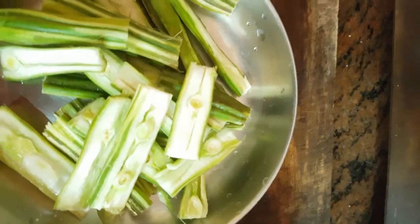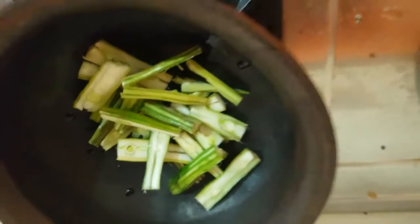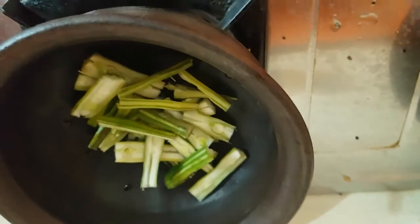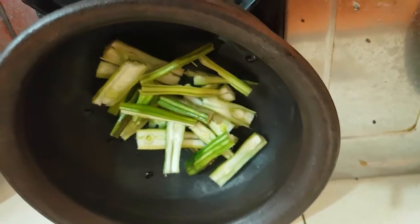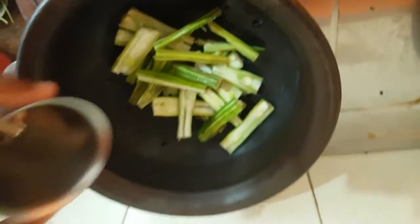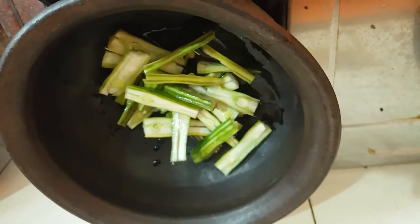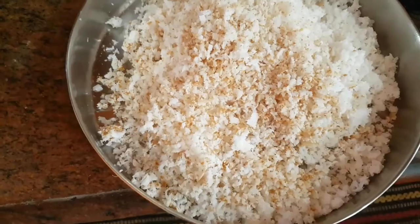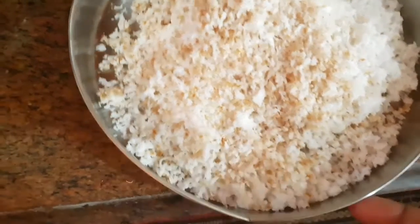I am using a jar and removing it from a jar. I am using a jar and will put it in the jar. I will put the jar in the jar. I will use the jar and put it in. I made a lot of rice.